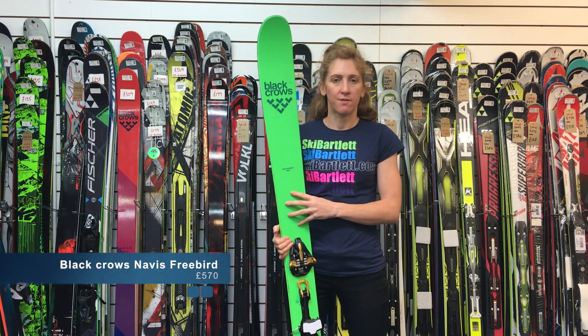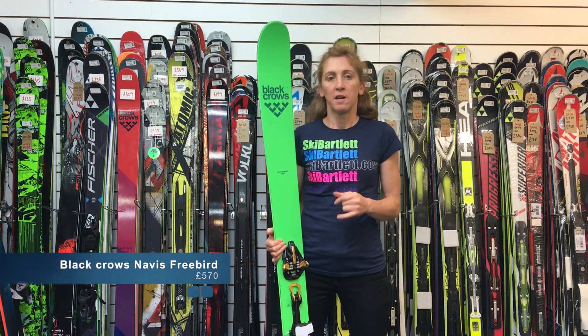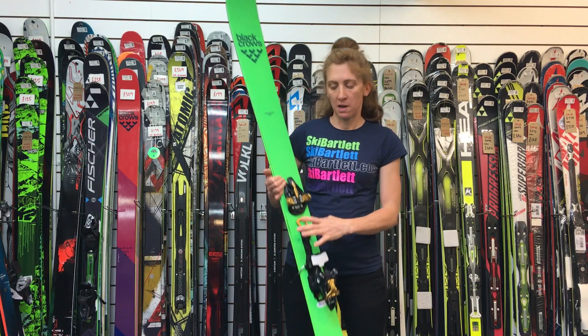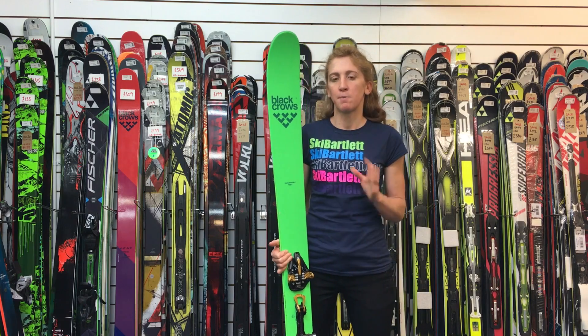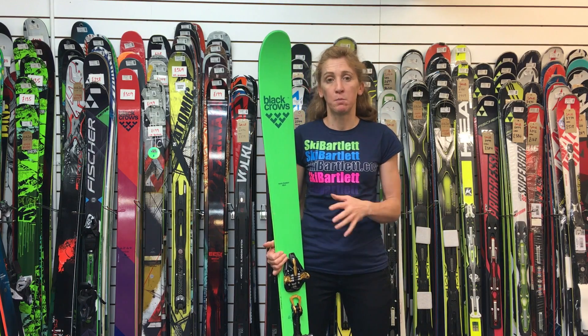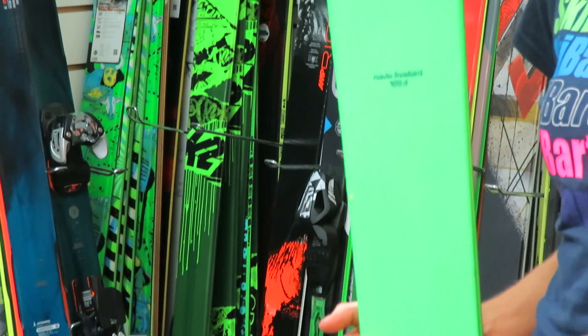Today we're going to talk about the Black Rose Navis Freebird — it's a lightweight touring setup. It's 102mm waist width underfoot, so you'd think that would be quite wide for skiing on piste, but actually it's unbelievably nimble. This is the ski I've skied on all last season.